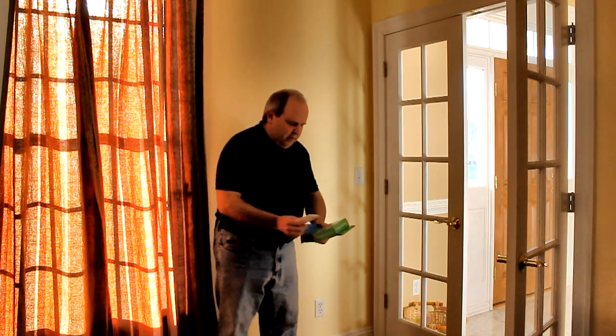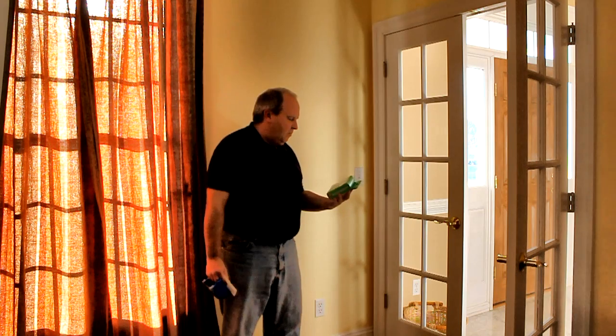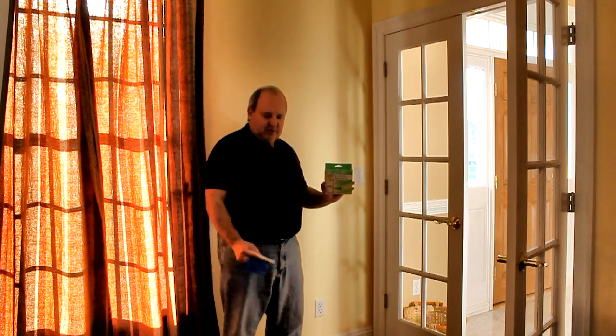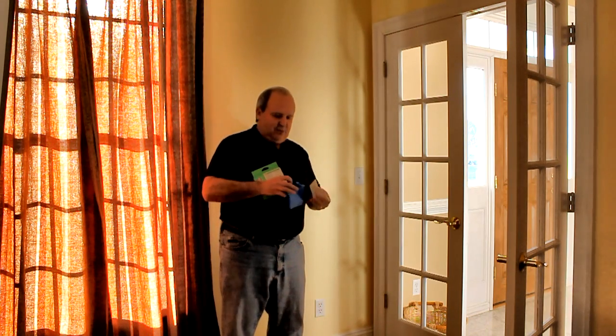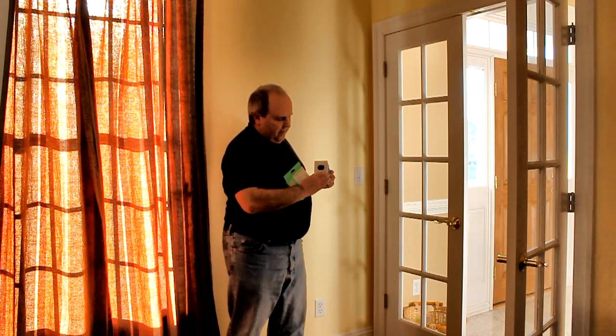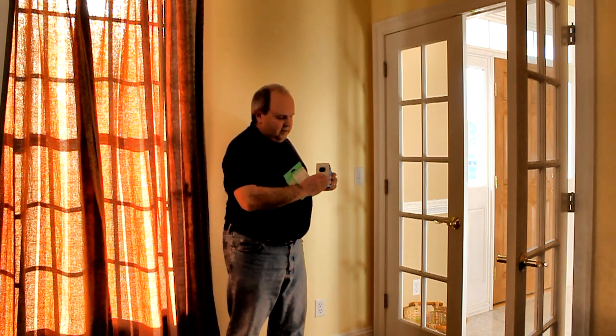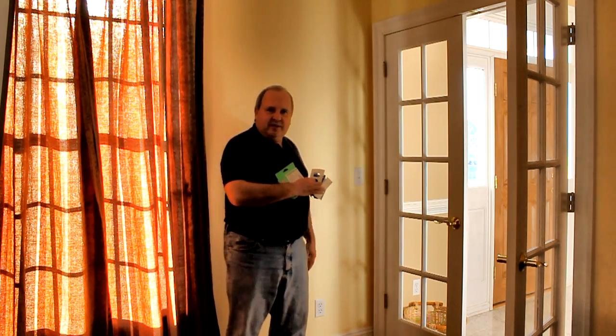So what we're going to put in is a pretty simple product. You can get it at your home center, online, or at places like Walmart. These are socket sealers and they're basically a piece of foam. This one's for an electrical outlet and this one's for a light switch. They're going to cover up some of that exterior and seal the interior tightly so we don't get that airflow. So this is really simple — let's go ahead and put both of them in quickly and show you how that's done.